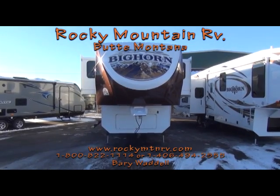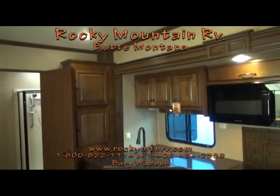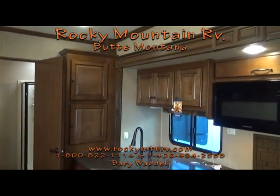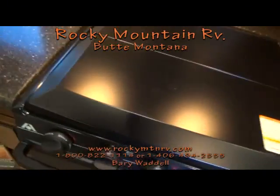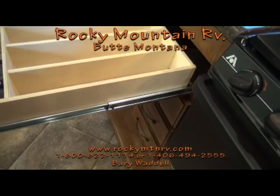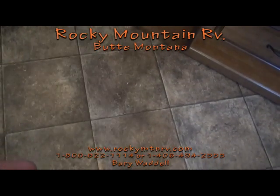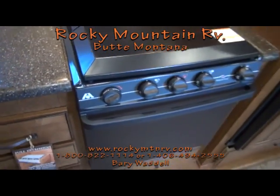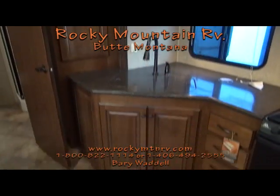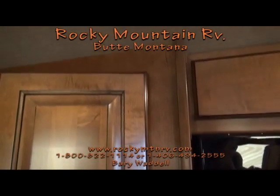As we step inside the 3855, we're going to be inside the kitchen. The kitchen, as you see, has plenty of storage. The drawers are all full-extension, solid wood construction, roller bearing glides, rated up to 50 pounds per drawer — nice quiet drawers. There's an oven stove, microwave, and plenty of lighting. The cabinet doors have hidden hinges instead of the surface mount hinges.